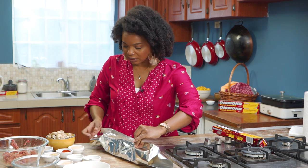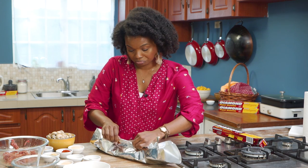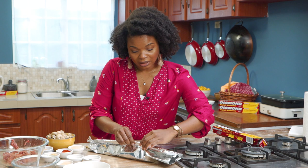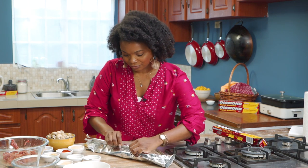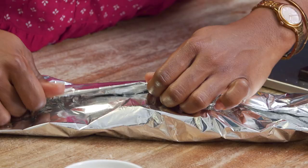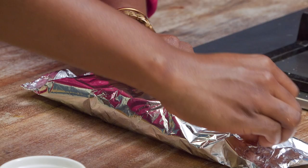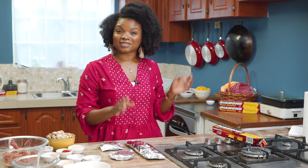You're working late, you come home, your family wants something quick and easy — make them some foil pocket meals. They can even eat it straight out of the foil. And now we're ready with our meat and potatoes to go into the oven.